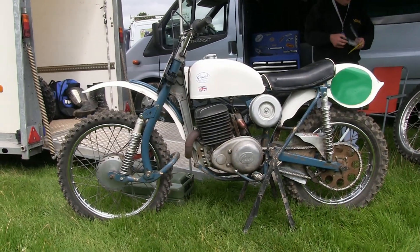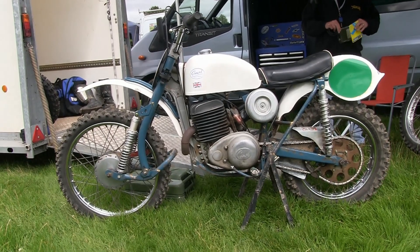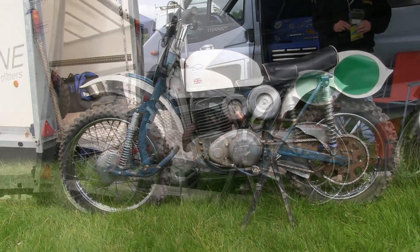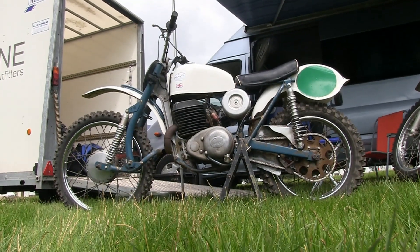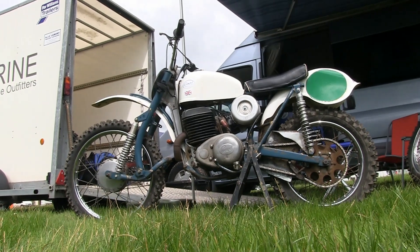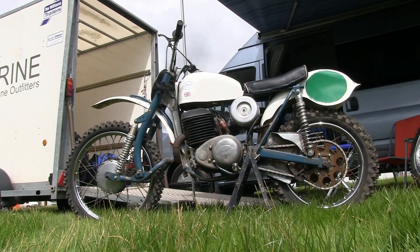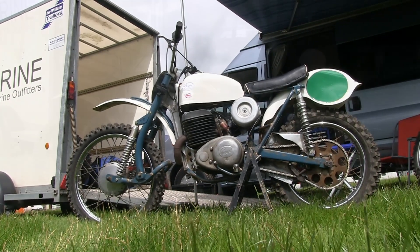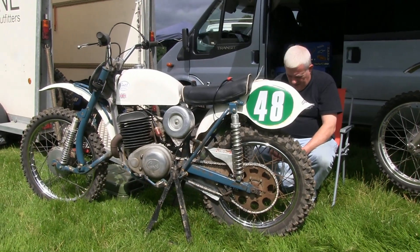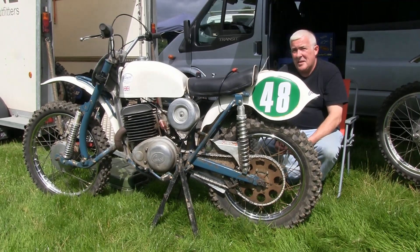To start us off, in this first selection we're going to take a look at Irishman Craig McCoo's Greaves racers, and this first example is one of Craig's Greaves Challenger 250s. These old 1960s Challengers were raced by many of the top racers in the UK of their day, and the likes of the great Brian Stonebridge and Dave Bickers were just two of the riders who rode these Greaves motorcycles.